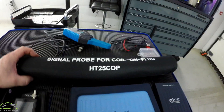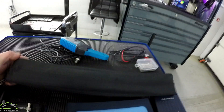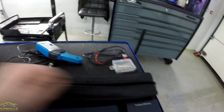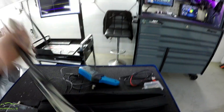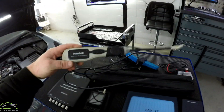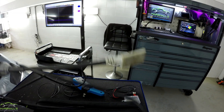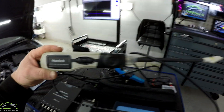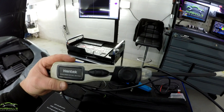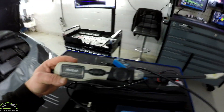The signal probe for coil-on-plug is the HT25 COP. This is the probe I use for catching ignition waveforms on coil-on-plug setups. It's quite comfortable to use — it's a kind of copy of the Pico one and it works fairly well. You can see the end sits on top of the coil pack. I found myself cable-tying it on so I can go into the car and do snap throttles.